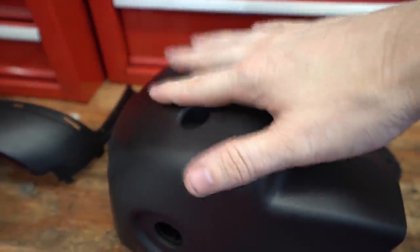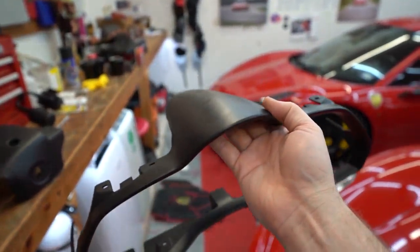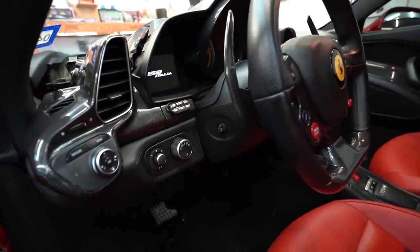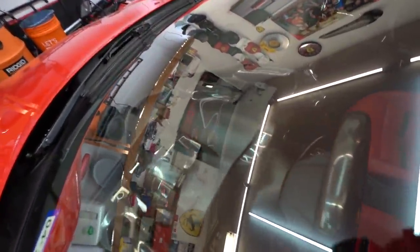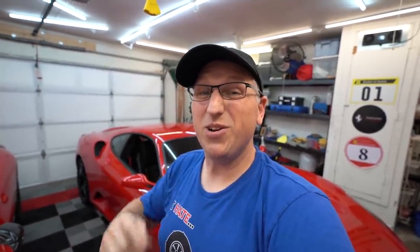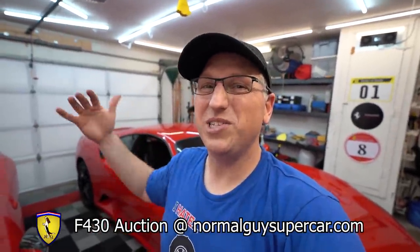Now that the F430 is done for the day, I'm still finishing up on the 458. The front of the console is still missing, but we're getting that finished up. We have no sticky bits anymore — not sticky, not sticky, not sticky. That looks really good. Got the pieces of trim back in and it looks really nice. The binnacle is still not in — we have to wait for that; Jay has it and will get it fixed in the next day or two. Again, the F430 is up for auction right now at normalguysupercar.com, and if you happen to see a cool supercar that might be good for a project car, go to my website, click Submit a Project Car, fill out the form, and if we select that car we'll split the net profits with you one-third. Once this 430 sells, we're going to pick another project car and just keep doing this — looks like it's going to be a lot of fun.